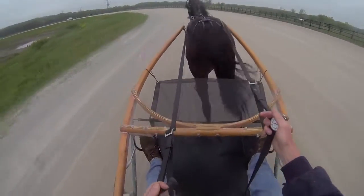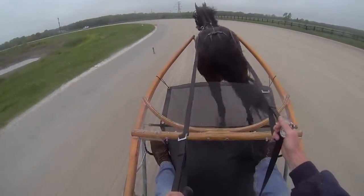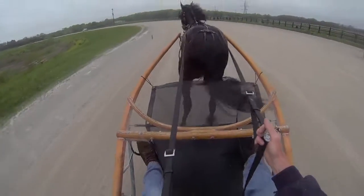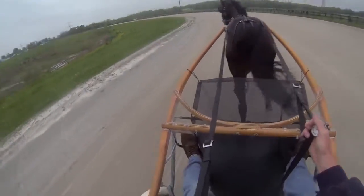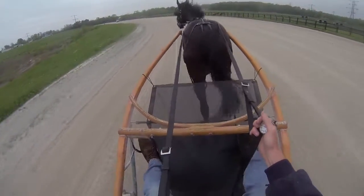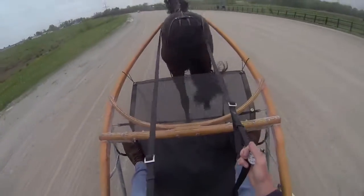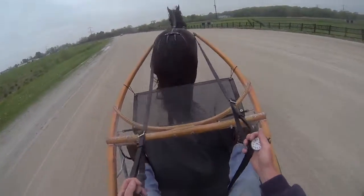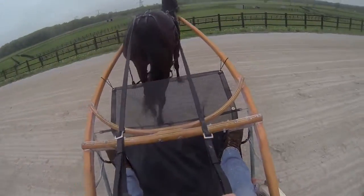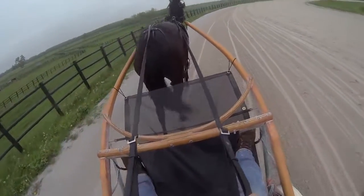Good even mile at 2:10 for little Rose. She's really good on a grading scale — I'll give her an A+. I've learned through years and years of experience training 2-year-olds: if you can take a 2-year-old, especially a filly, and train them by themselves a mile in 2:10 to a jog cart, that's a good mile. And as you've seen, she did it relatively easy — all even, nothing flashy.